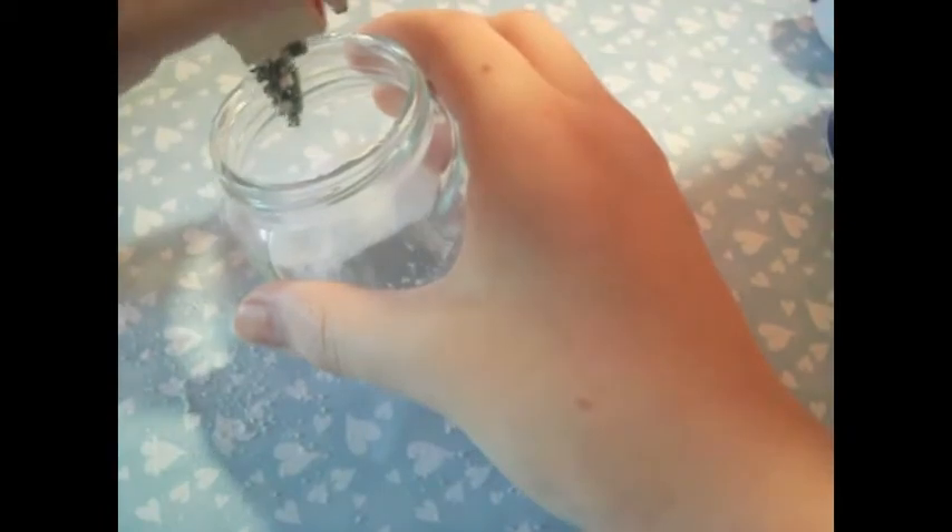Then I took some more of the salt and poured it into the jar. You just want to make sure that it fits inside right, then you can go ahead and glue it on so that it doesn't spill out. Then you can just go ahead and shake it around so that all of the salt sinks down into the bottom.